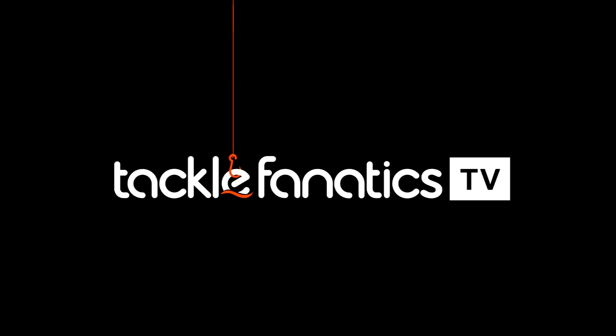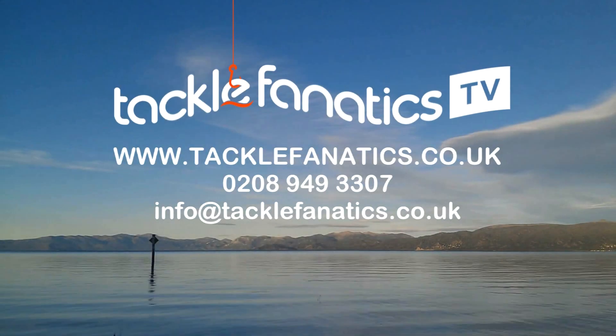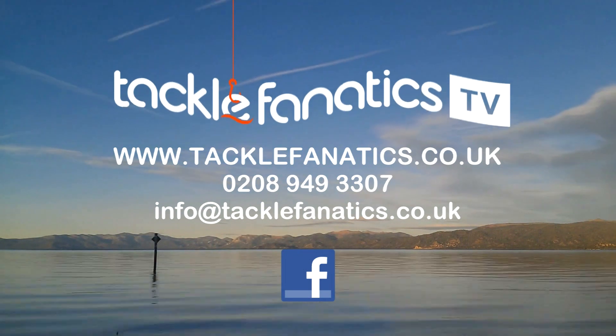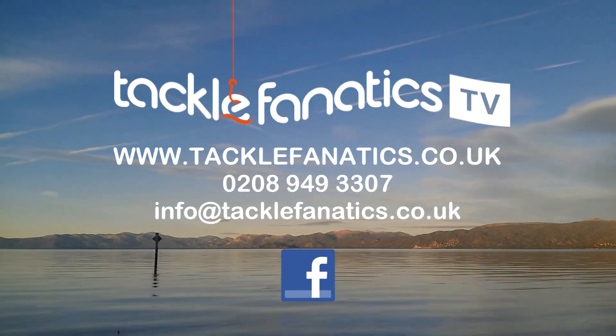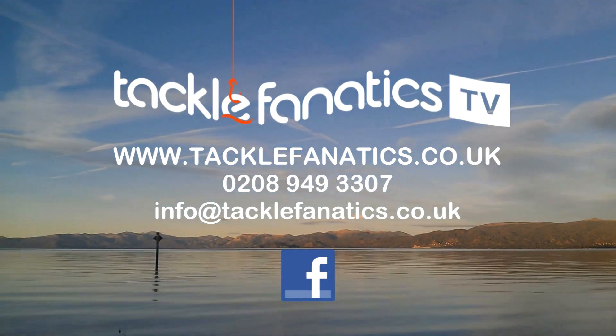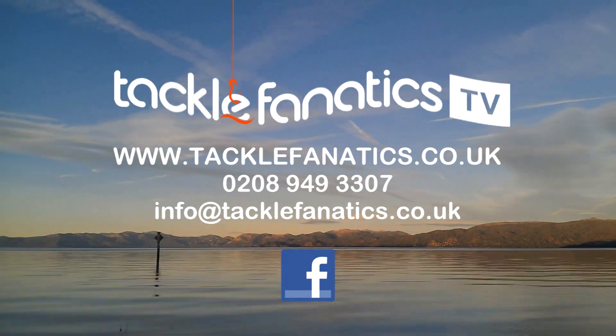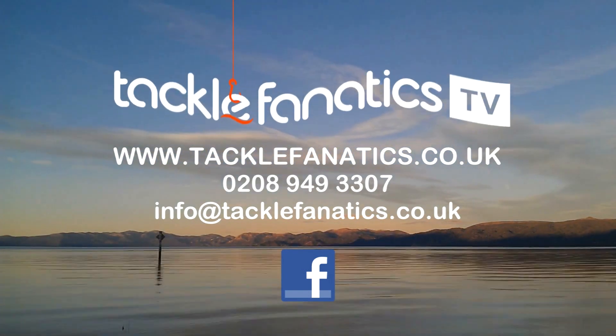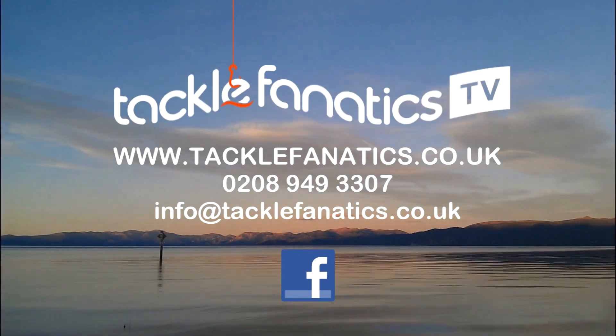Many thanks for tuning in to this episode of TF TV. Tackle Fanatics stock a huge range of Prestige products at the best prices in the UK, and we'll stock a vast selection of bed chairs from all the leading manufacturers. To view our range, log on to www.tacklefanatics.co.uk. Tackle Fanatics also offer finance to make your tackle purchase more affordable. Tight lines and wet nets from everybody at TF TV.